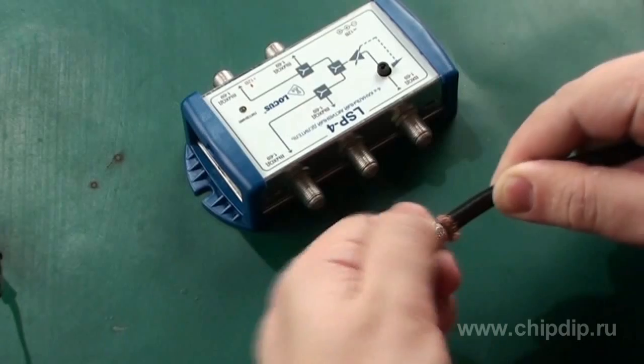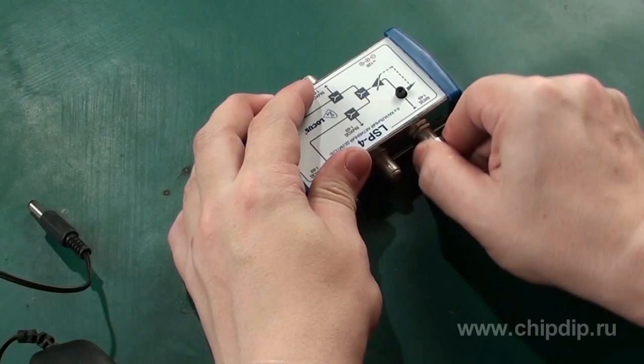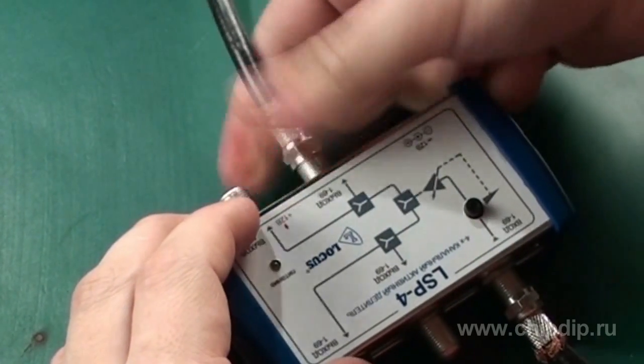To install the active divider, split the cable and connect to an F-connector. Then connect the divider to the input indicated on the divider. After that, connect TV set cables to the connectors marked as outputs. All connections are made with the use of F-connectors.